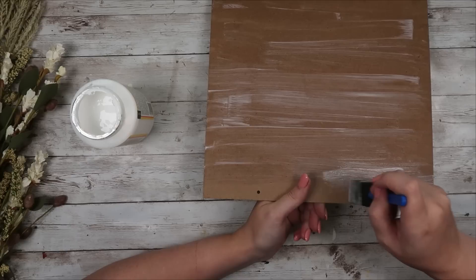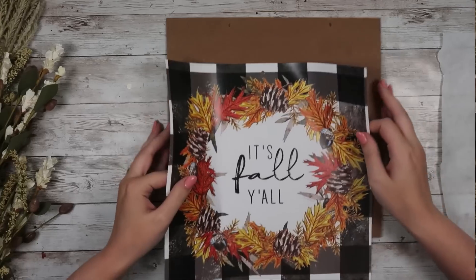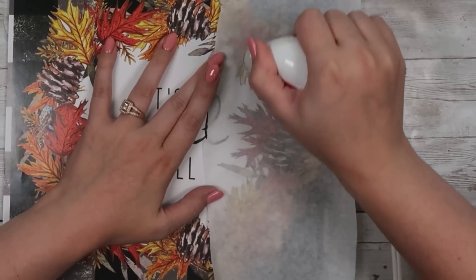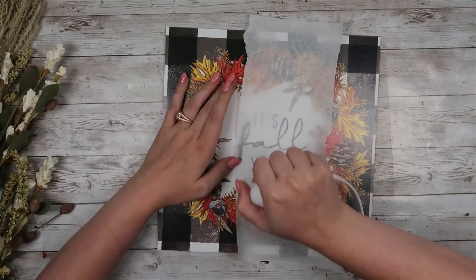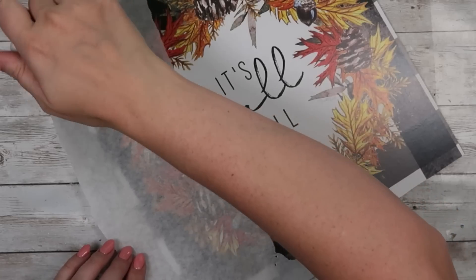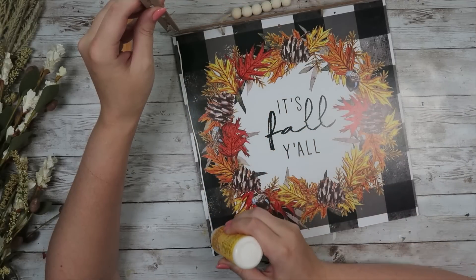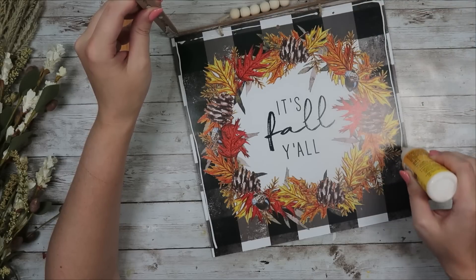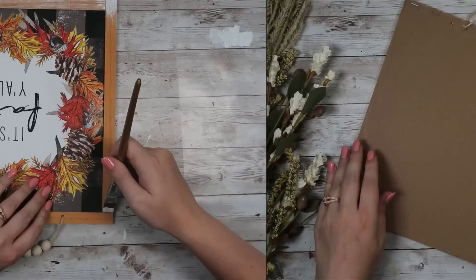We're going to do the iron-on method using Mod Podge and my Cricut Mini Heat Press to get this picture to stick — I'm not a huge fan of working with wet Mod Podge, so this is the best method for me. You'll take some parchment paper and your Cricut Mini Heat Press or a regular household iron and go over the entire picture. This reactivates the Mod Podge and allows the picture to stick to your backing. Next I applied some super glue wood glue from the Dollar Tree to put my frame back on, then added some staples for extra security.